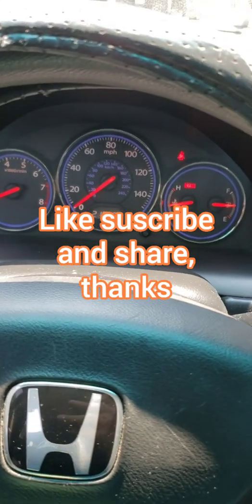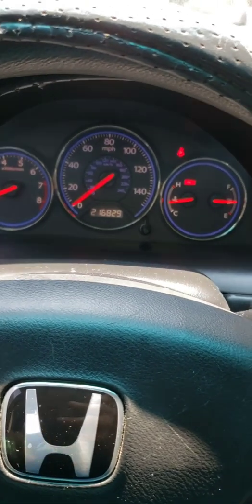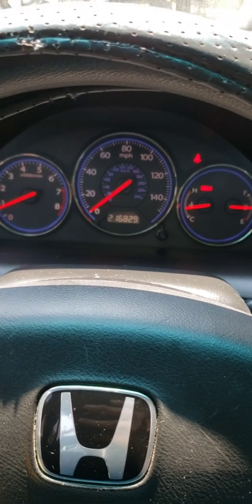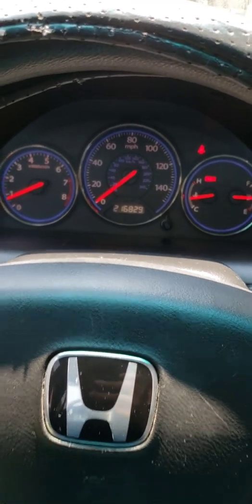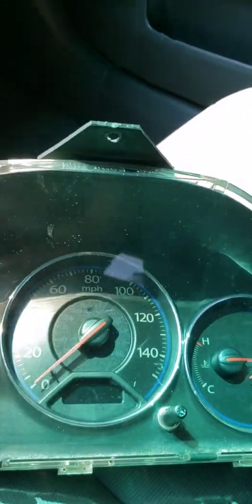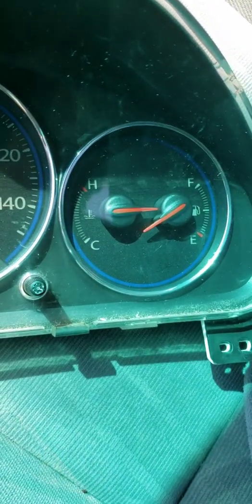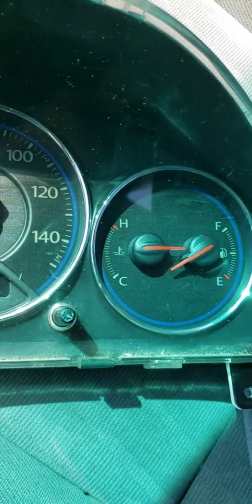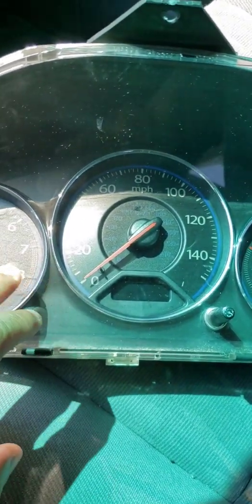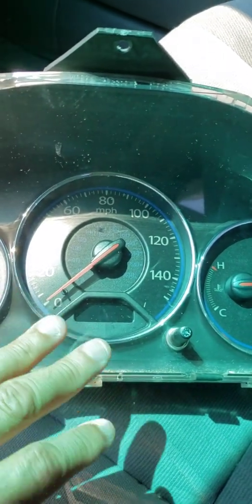Hey guys, this is Danny's Tech Tips. I want to share some information about my instrument cluster on my 2005 Honda Civic LX. Recently I had an issue with the instrument gauge cluster — as you can see here, the needles were acting all crazy, going up and down. Sometimes the lighting would work, sometimes it won't work, the whole thing would be dark and all the lights would be off.